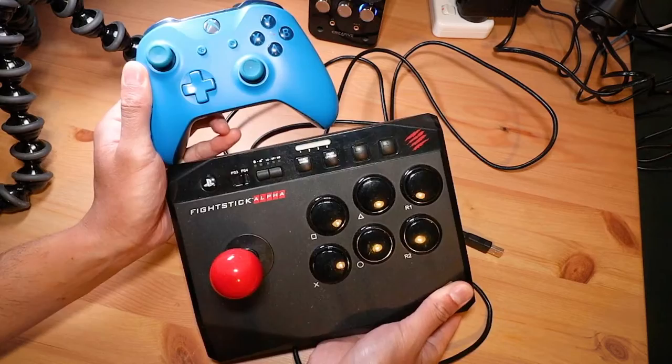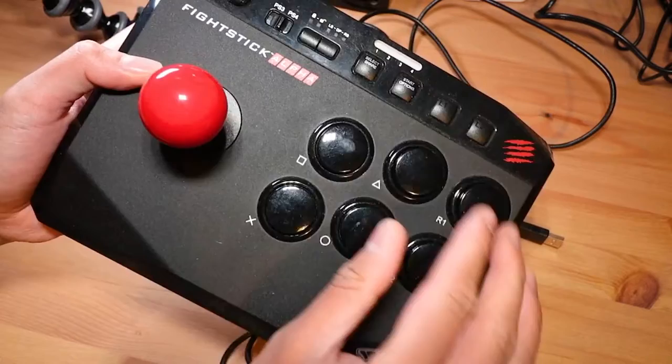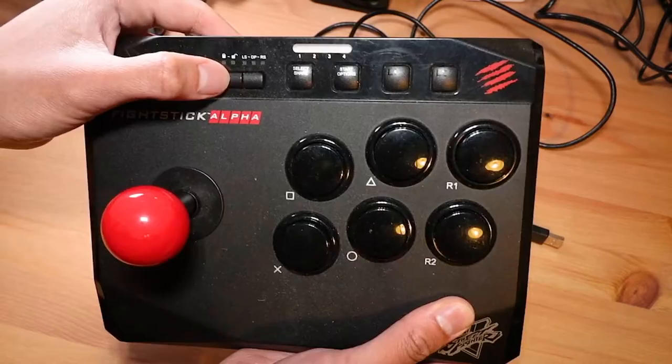Looking at it a bit closer, you have the red ball top with the joystick. These buttons don't feel amazing — they are probably just some cheap generic Sanwa clones with a bit of actuation force needed, so that's something to note. Mad Catz logo up here, Street Fighter 5 down there, and that's as much branding as there is.